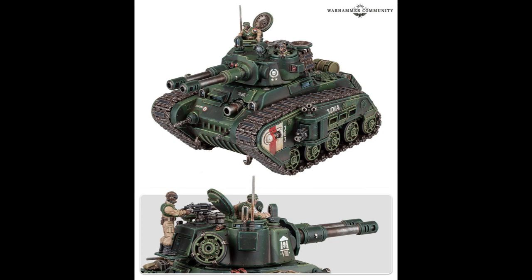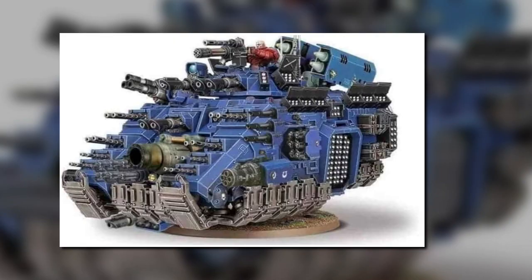This tank suffers from design-itis. Whoever designed it clearly does not have the passion for military equipment that the Perry Twins did. When they were designing Warhammer kits, they had a clear and identifiable passion for military history — which is why things like the Empire Range in Fantasy were so detailed, and why a lot of the Imperial Guard stuff looked the way it looked. They understood what something was and why it was there, and didn't just slap it on because it looked cool. And that's what this is suffering from. It doesn't need a minigun in the middle of it just because it looks cool.